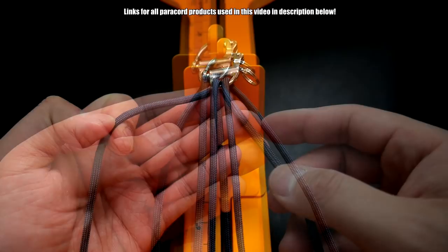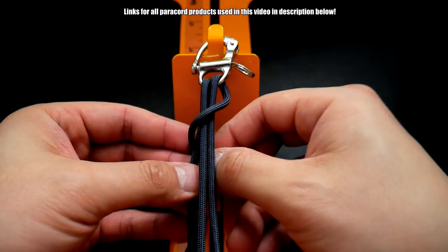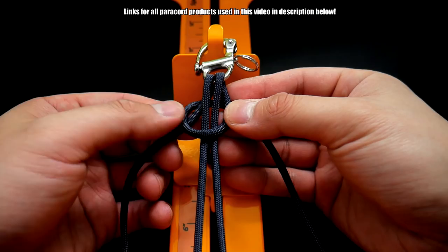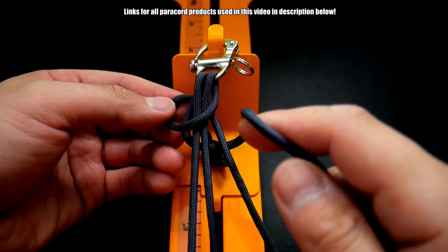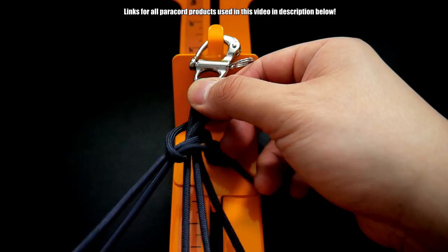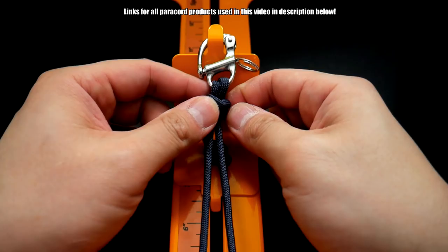Now I've got my cords coming out the sides and we're ready to start tying. I'm going to take my cord on the right and wrap it around everything — that's the two cords going down the middle and also that third cord. Wrap it around like so, and then take the cord on the left, bring it behind and wrap around on the outside of the cord on the right, and then bend it through this loop here on the left like so.